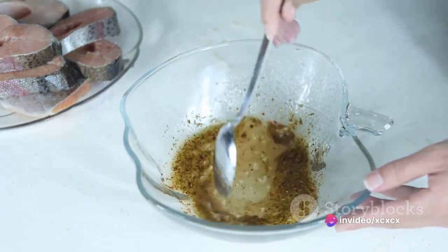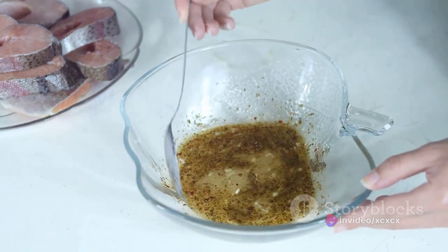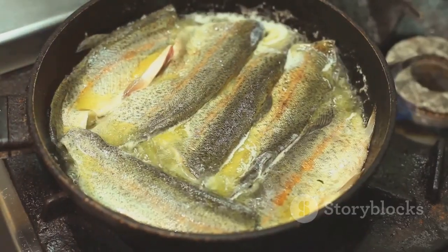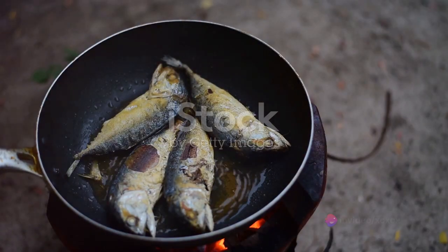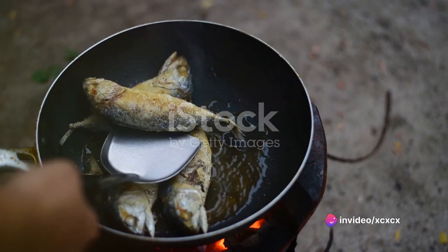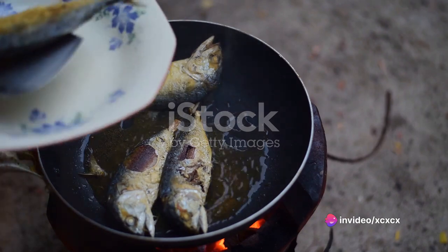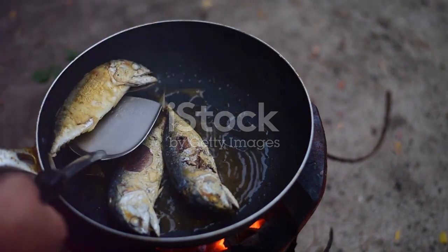Then leave it to marinate for about 30 minutes. This will allow the flavors to penetrate the flesh, making every bite a taste sensation. Now heat some olive oil in a skillet over medium heat. Once the oil is hot, add the fish. Cook it for about 10 minutes on each side, until the skin is crispy and the flesh is cooked through. This method of pan frying ensures that the fish cooks evenly, while also locking in all the delicious flavors.